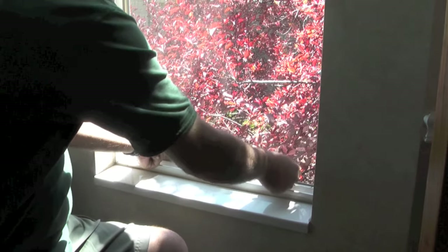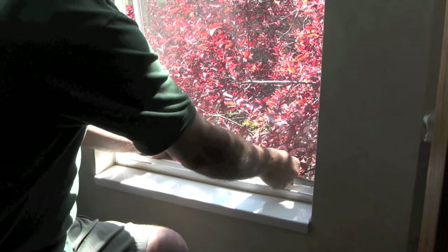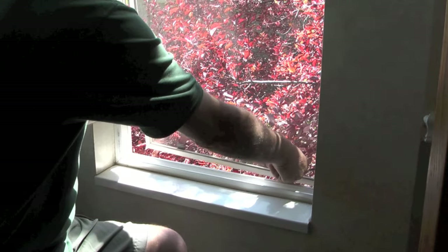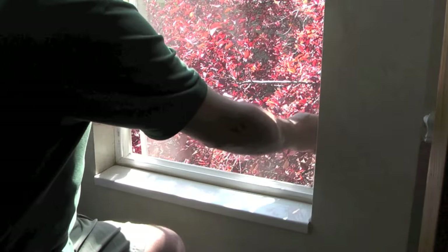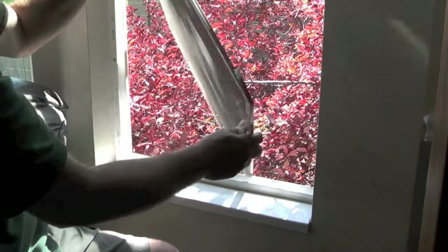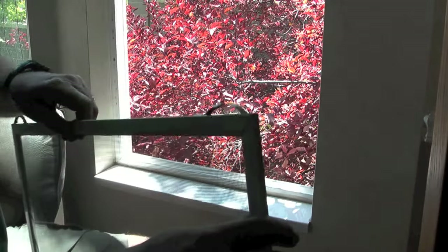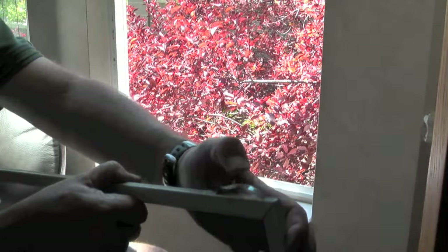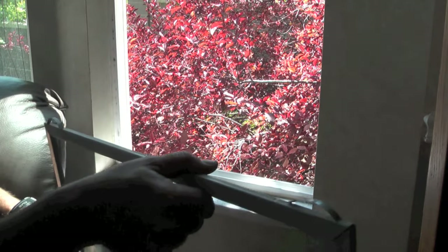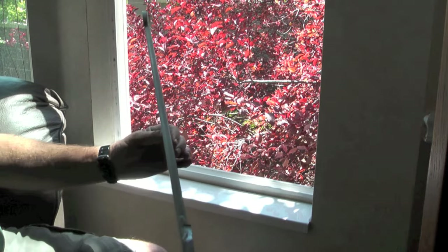Hello, my name is Kerry and one of my projects today was to clean the outside windows on my house. When I asked my wife and boys if they knew how to remove the window screens, my wife said she thought so but wasn't sure, and my boys said no. I decided I would make a short video showing how to remove the window screens. Notice that this window screen has two little u-shaped clips on the top.